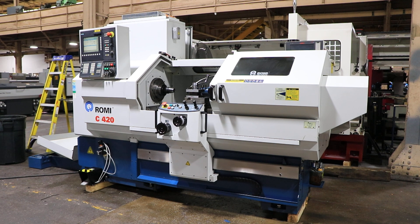We have a Romi CNC combination lathe, model C420, serial number 016-012455-448. This machine was new in 2010, and we're going to run it for you.